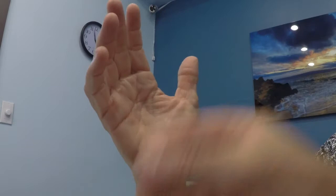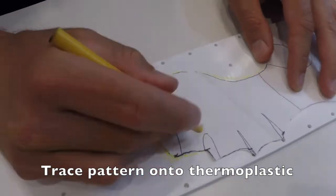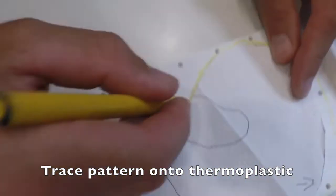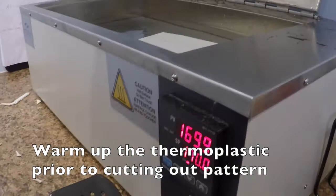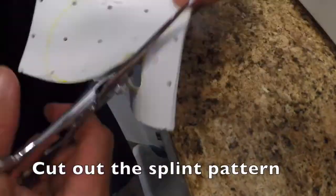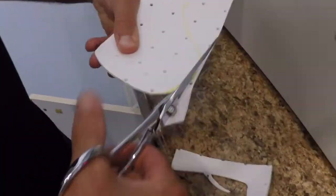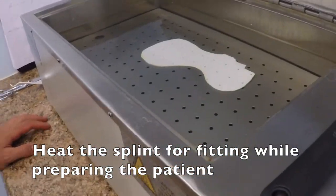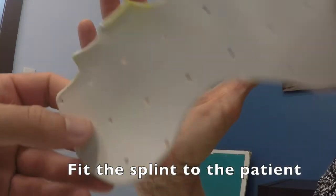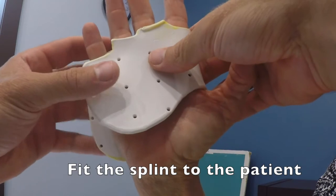It looks good and we're ready to cut out the splint on a piece of thermoplastic. Now we're going to see how this fits. We have to bring the dorsal aspect around, and that fits around here.